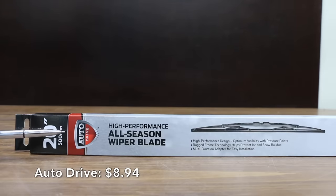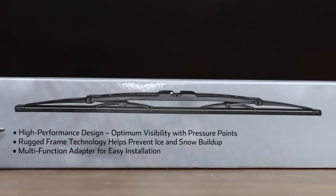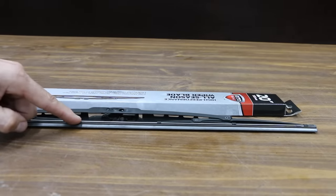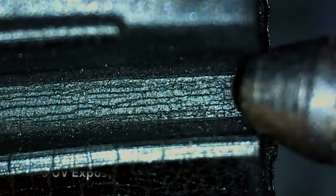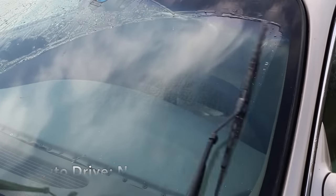At a price of $8.94 per wiper blade is the AutoDrive brand. It claims to be a high-performance all-season wiper blade using a steel frame and superstructure, with optimum visibility and pressure points. Rugged frame technology helps prevent ice and snow buildup. The AutoDrive is made in Vietnam. The new wiper blade's protective coating is already showing small cracks, while the UV-exposed blade has many more cracks and has worn off in some areas. There aren't any squeaks with the new AutoDrive, but the UV exposed wiper has a slight squeak.